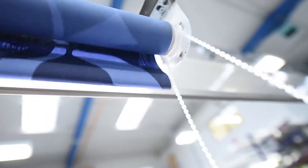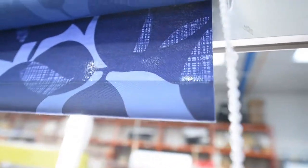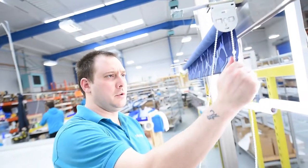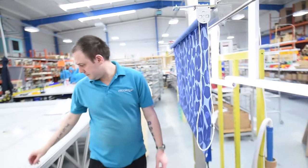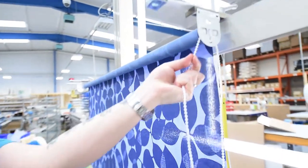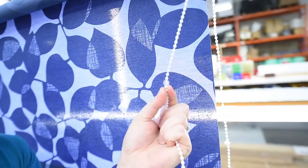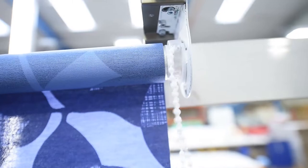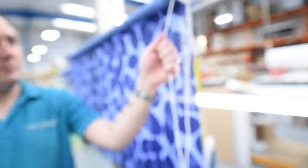When you roll your blind up it will stop it going any further. And then with the bottom, just roll it down, find your drop where you want it, and then same again — the highest ball on the mechanism — click your stop on and then the blind won't roll down past the drop.